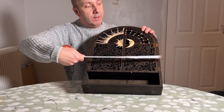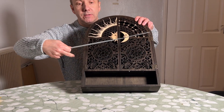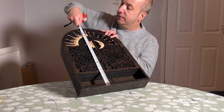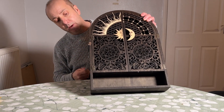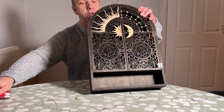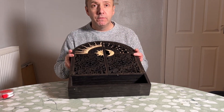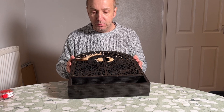Dimension-wise it measures 33 centimetres across, the total height is 46 centimetres, and the depth is 7 centimetres. So there's going to be plenty of room for all her stones and crystals and maybe even some incense holders.